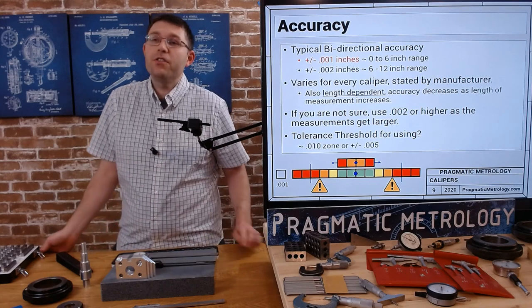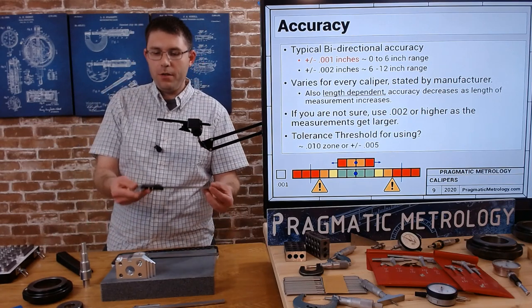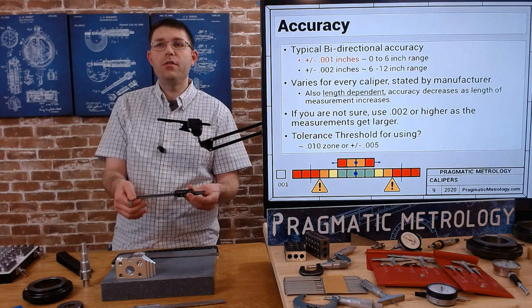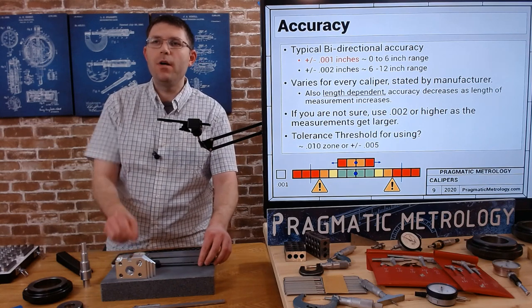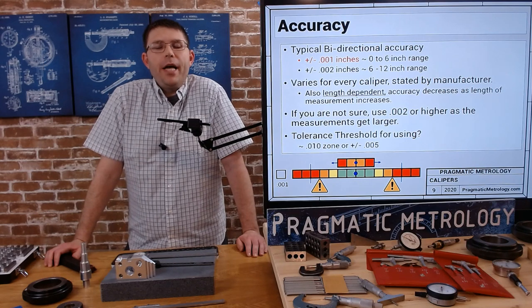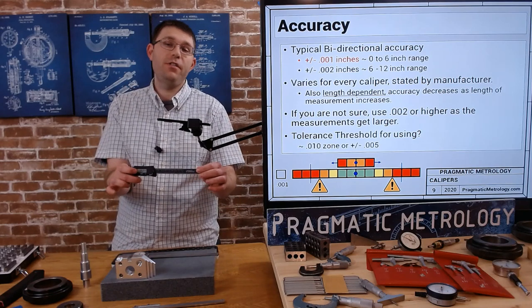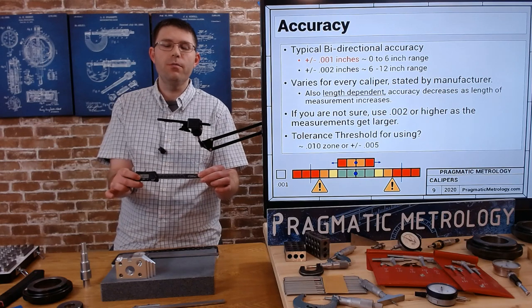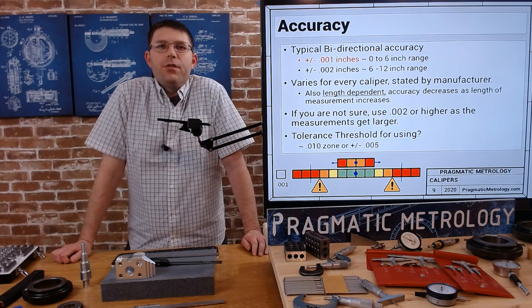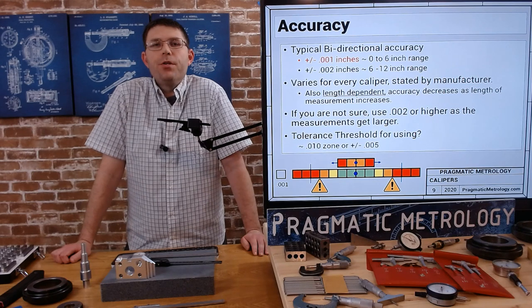On a six-inch scale, you're looking at about plus or minus 1 thousandth. As calipers get much bigger — 12 inches, 24 inches, even 40 inches — the accuracy gets worse. Double check with the manufacturer what the accuracy is, because a six-inch caliper will be more accurate than a 40-inch caliper. You can't assume the same accuracy as you get bigger. If you're not sure, using plus or minus 0.002 is a good safe number when taking a measurement.